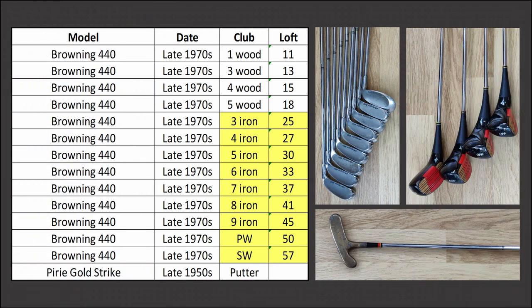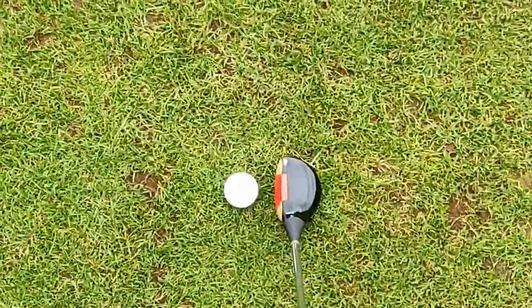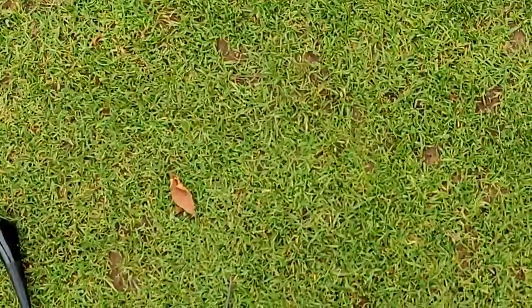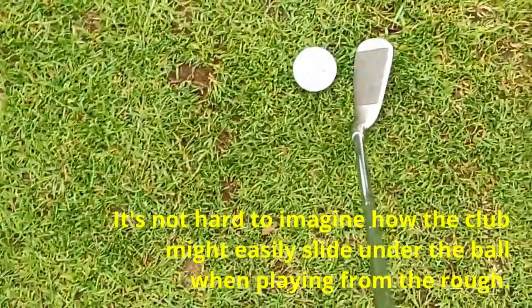Time to put the 440s to the test. The iron lofts are fairly typical for the time. Before we begin playing, let's take a player's eye look at the clubs. It's an unusual shape — coming around to a slightly different light, that's the three iron; you can see a bit of offset, quite a long head. With the pitching wedge you just don't see that much blade, and quite a bit of offset.